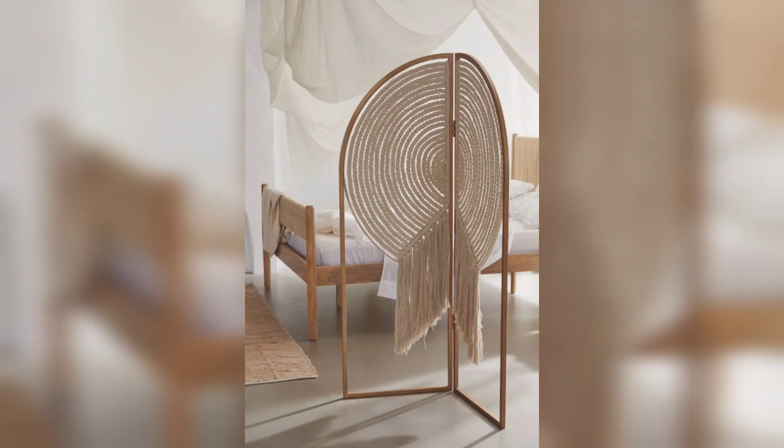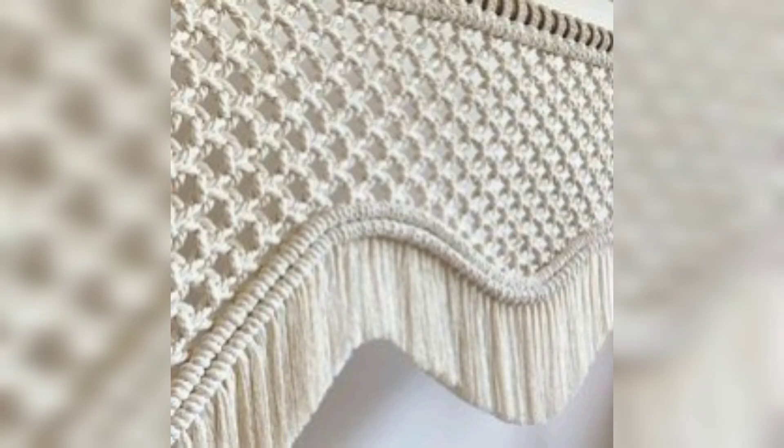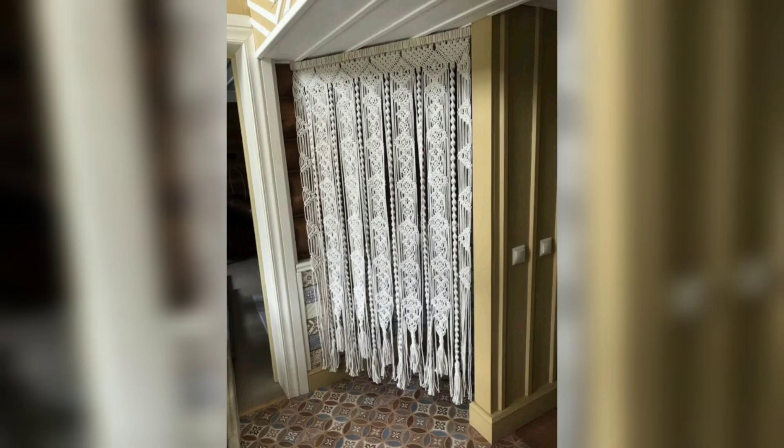Step 6: Add design elements. As you progress, you can incorporate design elements such as beads, tassels, or additional cords. These elements can add visual interest and texture to your room divider.